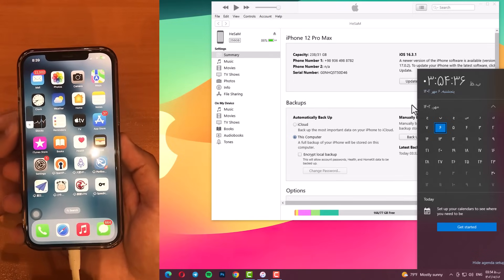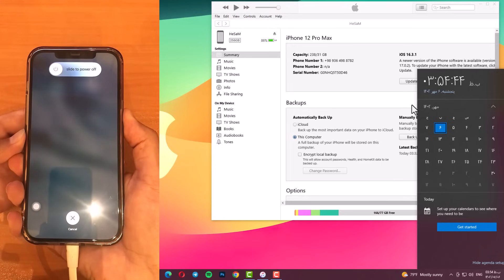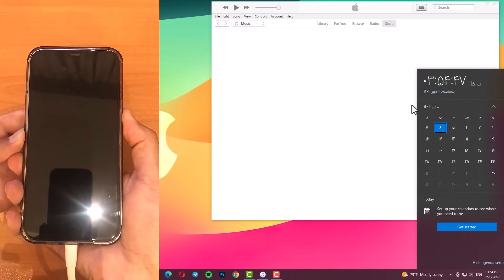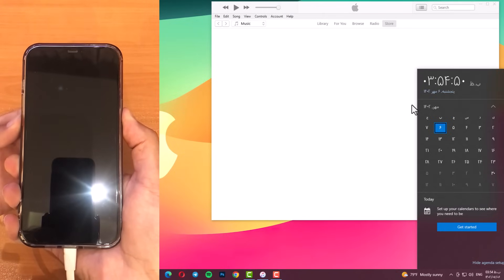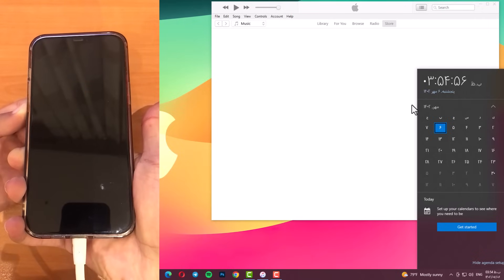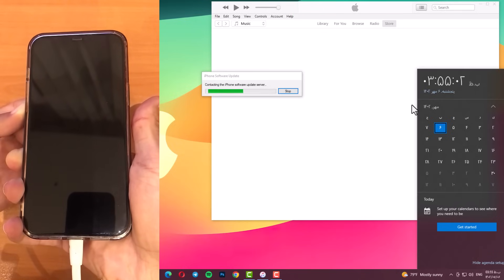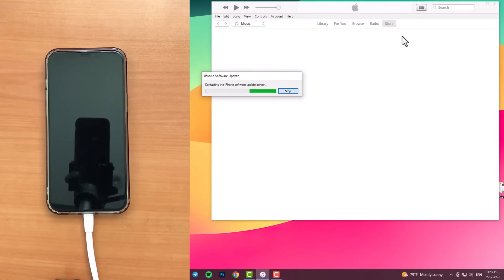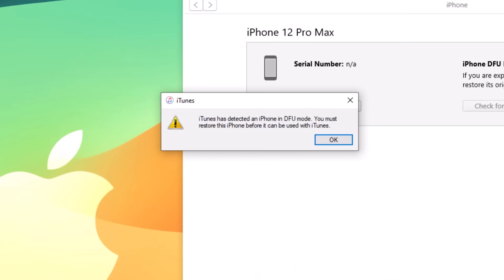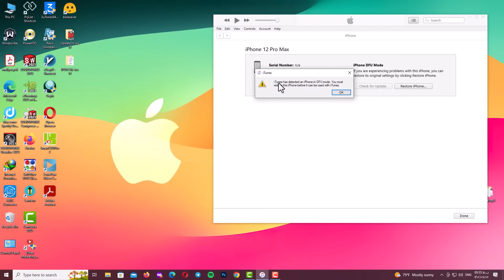Press volume up, then volume down, then press and hold the side button for about 10 seconds until the screen goes black. While holding the side button, hold the volume down again for an additional 5 seconds. After that, release the side button and wait about 5 seconds. When you hear that sound, it means you are in DFU mode. Wait for the loading on iTunes — and the main point is: if you see that yellow iTunes message box, it means you are exactly in DFU mode.